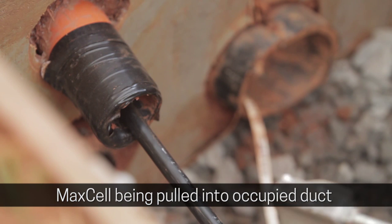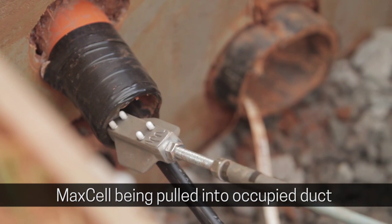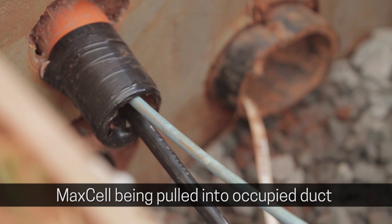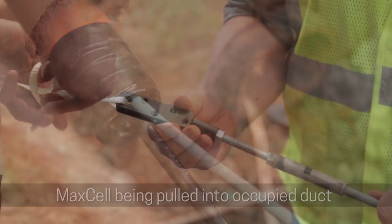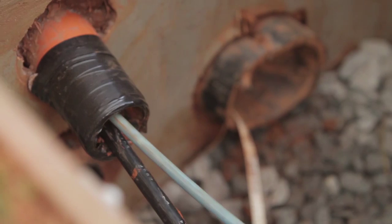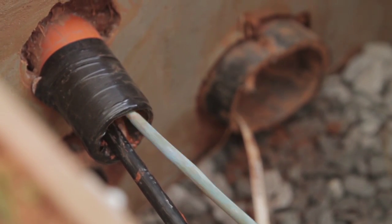To place Maxell with a rodder, always place the rodding paddle or spider over top of the existing cable in the inner duct. Detach the paddle or spider, connecting the Maxell to the clevis. You can now pull Maxell in.